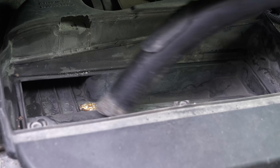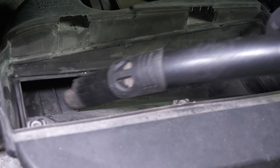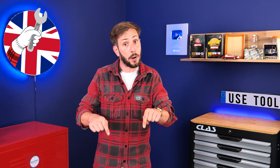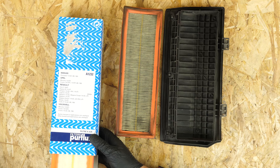Before putting in the new one, it is important to clean off the remaining impurities from inside the filter compartment. Take the new filter and compare it with the old one to ensure that they are identical.